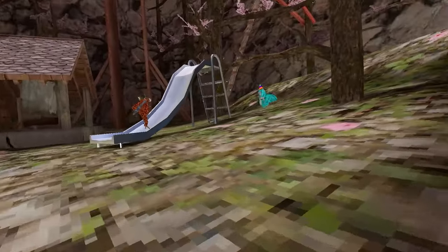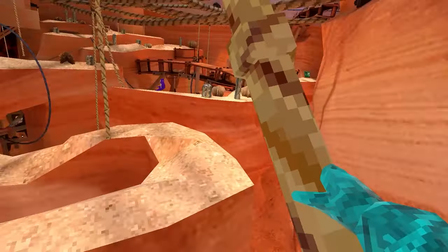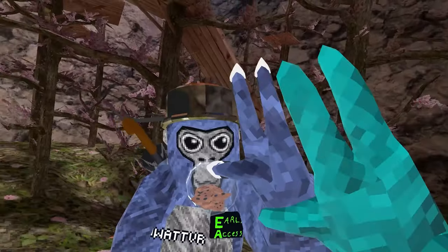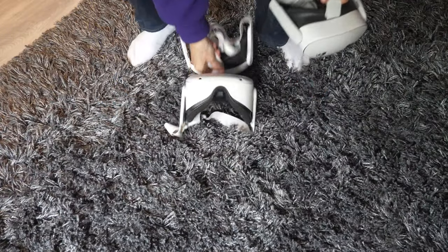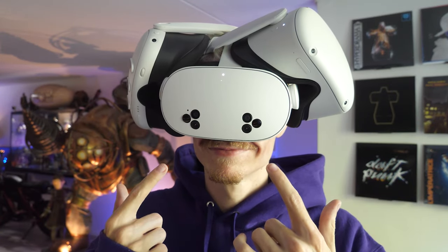Yep, that's right! Today I'm going to show you how to download and play one of Quest's most popular titles called Gorilla Tag, of course! So if you're new to VR then don't worry, I'm going to help you out here, and also this tutorial works for all Quest headsets so everyone can join in. Let's go!